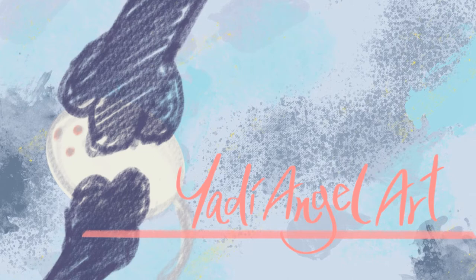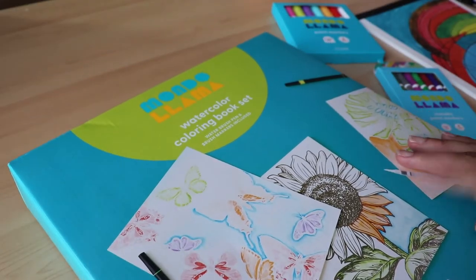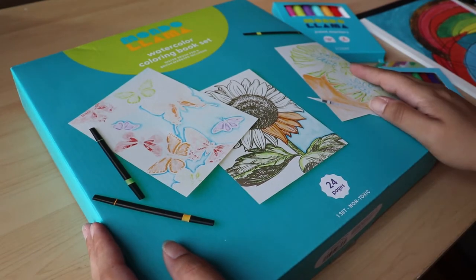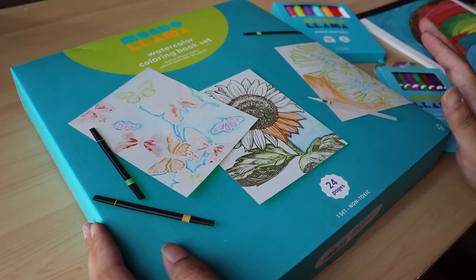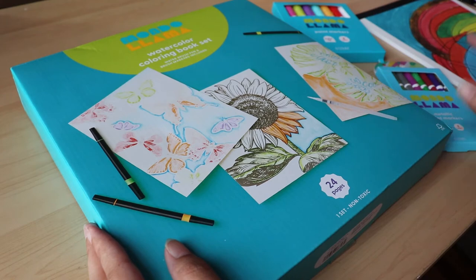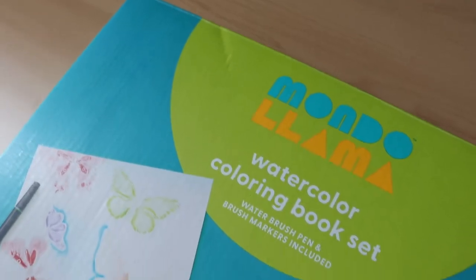Hi everyone! Welcome back to my channel. My name is Yadi and this is Yadi Angel Art. Today we're looking at some Mondo Llama stuff from Target. I had initially thought up this video as more of an art haul — I bought a bunch of stuff from there and wanted to show you guys — but the audio for that video turned out really horrible, and I thought it would be more fun to just review each of these things. Maybe I can turn this into a bit of a series. Let's get started.